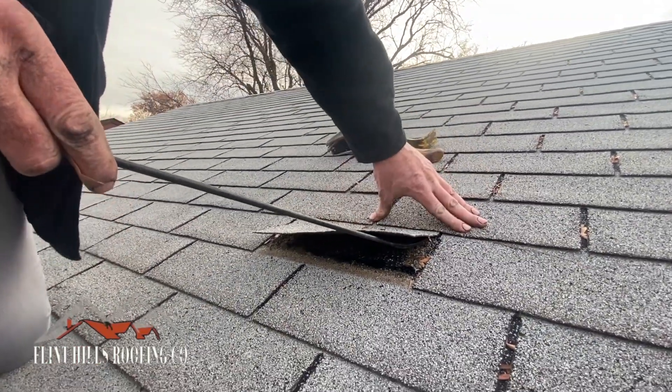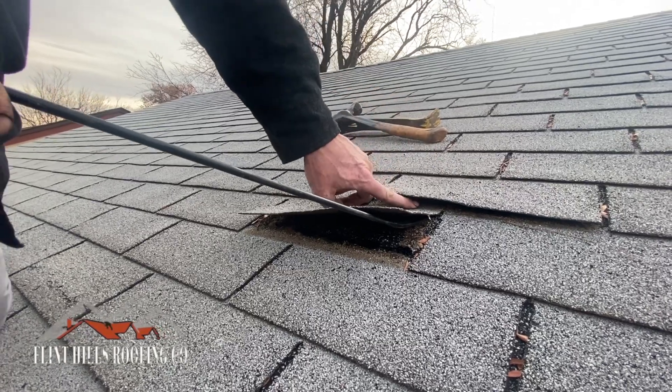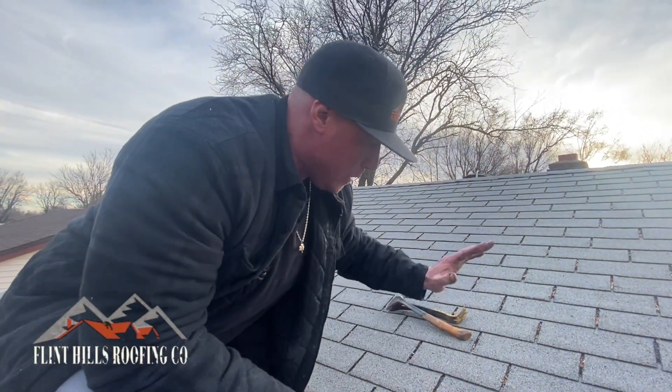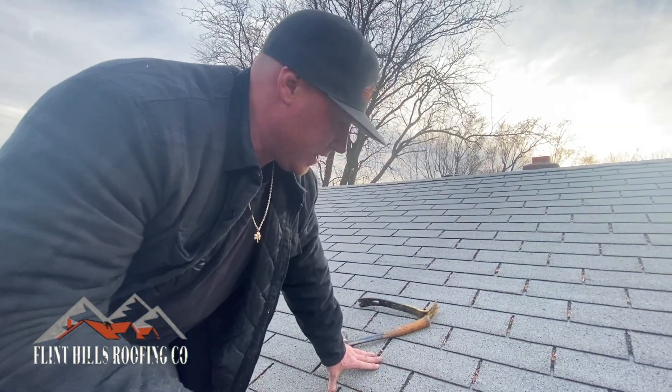Keep watching these videos — this is how you get things turned over. You have to lift this up where the seal strips are at, right? To lift up the seal strips, you break the seal. The only way you can do it is to find where the nail head's at. So we have to find where the nail head's at. The problem is, once we break the seal, there's no warranty for the shingles.